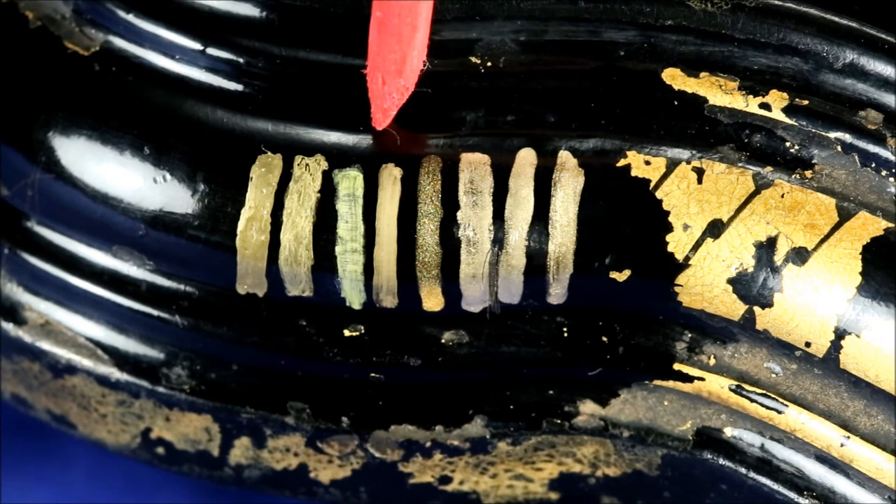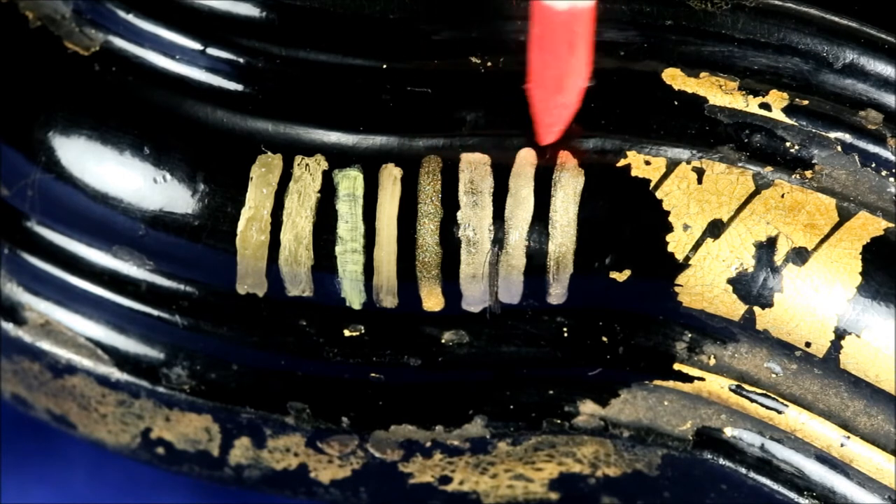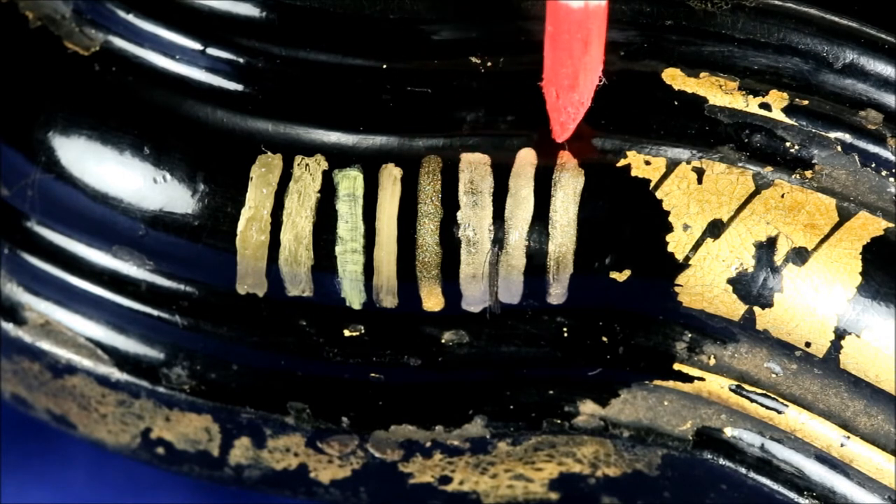The Sharpie Gold Metallic pen had about the best coverage — it was the smoothest and the easiest to put on. It also had a very fine point so you could do fine detail work, whereas all the others have chisel points or paints so thick that it's difficult to do fine work with them.